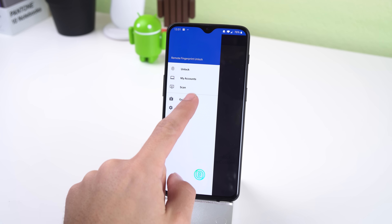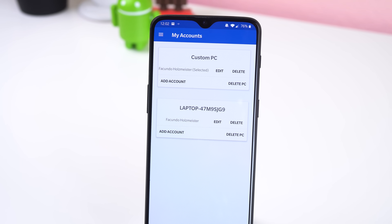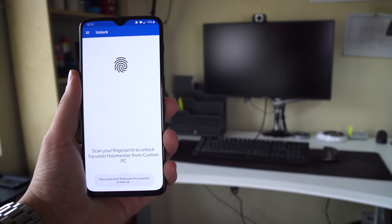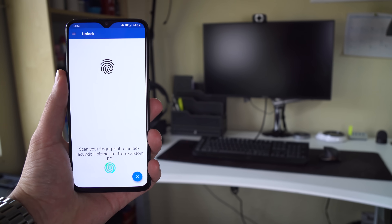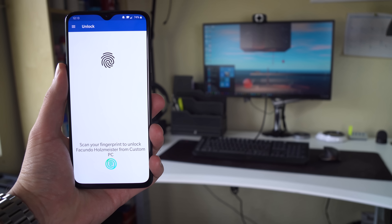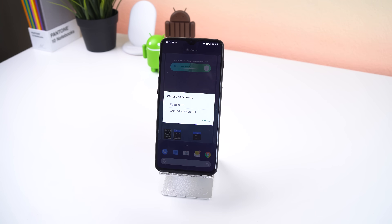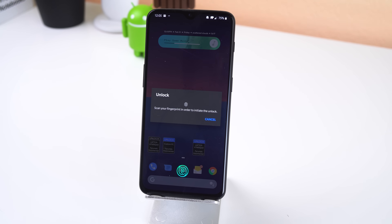This app does have some pro features which cost $1.99 to unlock, but I think it's well worth the money. Firstly, you can add multiple computers and add multiple accounts per computer. There's also a feature called Wake on LAN, which if you have a computer connected to an ethernet port, gives you the option of waking it from sleep mode and automatically unlocking it. Lastly, you also have the option of using a couple of widgets to unlock your PC straight from your Android's home screen.